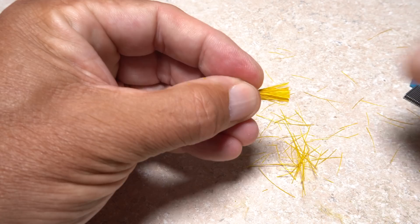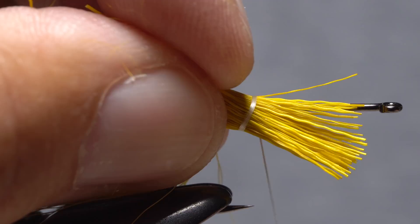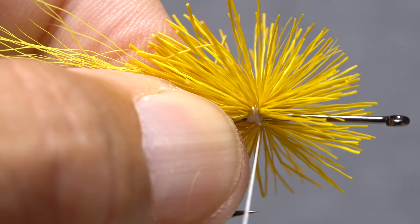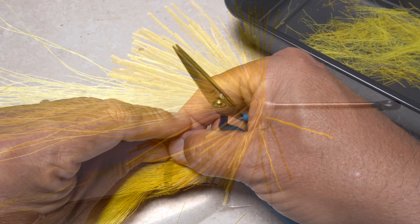Flip the clump around in your hands and snip the tips off square, then get hold of the clump at its midpoint. Place the midpoint against the near side of the hook with the clump at an angle. Take a loose thread wrap, followed by another, before tightening everything down and spinning the hair around the hook shank. This can be a little tough as you're trying to spin it around the butt ends of the bucktail, but don't worry — the next clump will help to cover things up. Sweep the hair rearward and take thread wraps in front of it to hold it back.